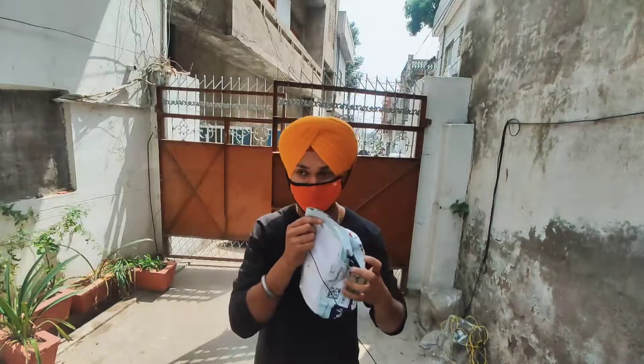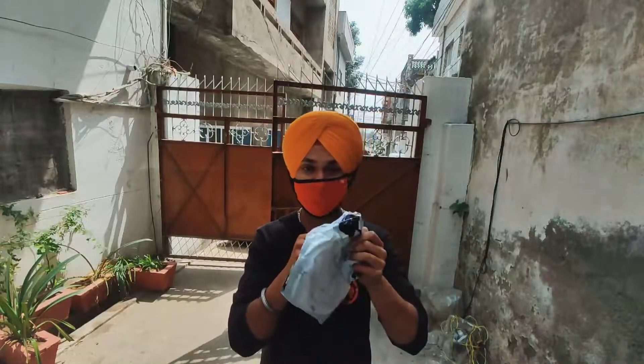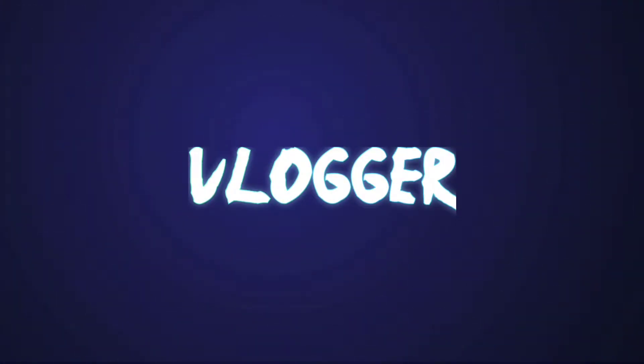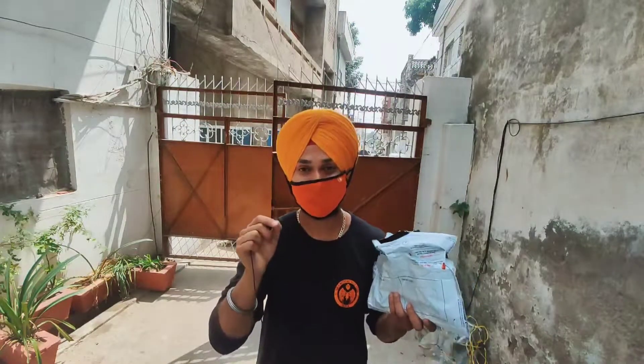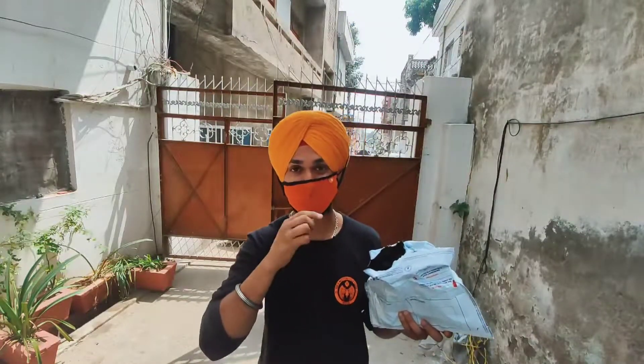Hello guys, today I have a product called the Mic Adapter for GoPro. Until you don't have voice clarity, you don't have fun. GoPro's negative point is that you can't use the inbuilt 3.5mm mic — you can't use the mic adapter directly. With this adapter, you can use a 3mm mic.